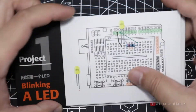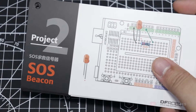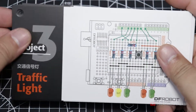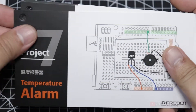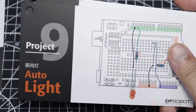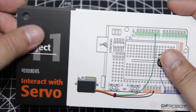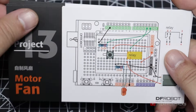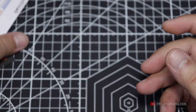Here are the sample projects that are included, starting from project 1: Lighting an LED, SOS Beacon, Traffic Light, Fading Light, RGB LED, Alarm, Temperature Alarm, Detecting Vibration, Auto Light, Moving a Servo, Controlling a Servo, RGB Light Dimmer, Motor Fan, Infrared Controlled Light, and lastly, Infrared Controlled LED Matrix.